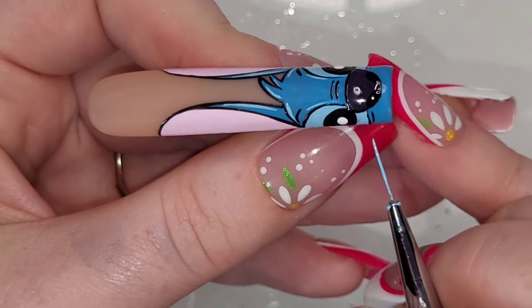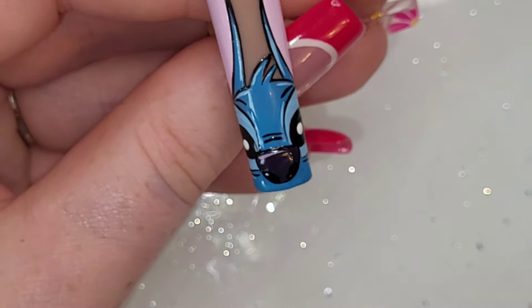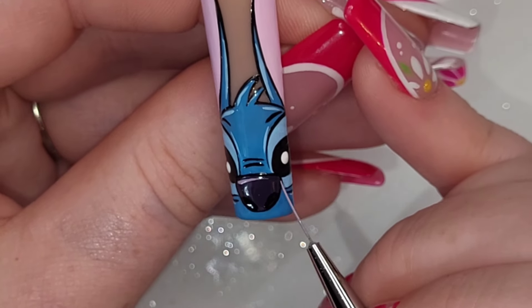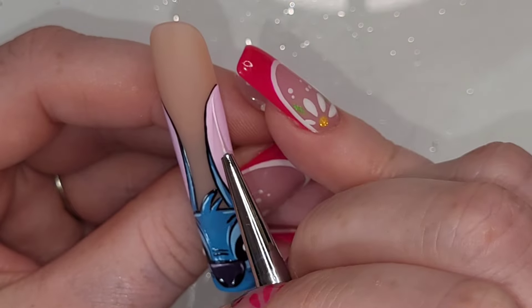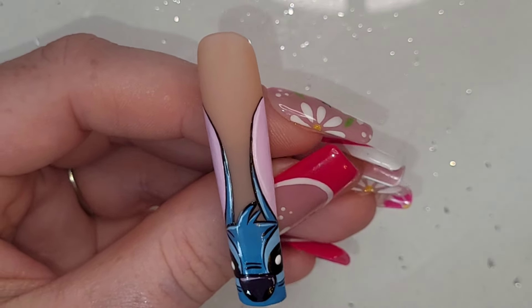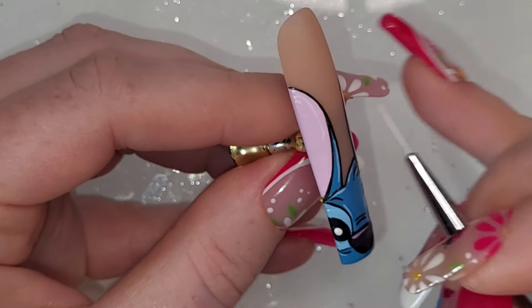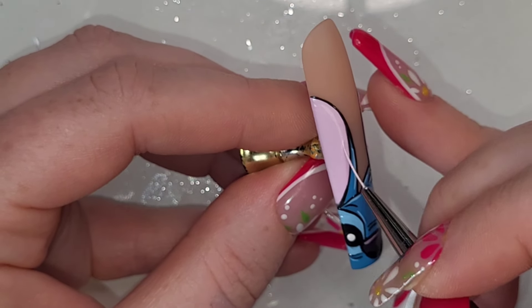I take the pale blue and highlight all over Stitch's face, then mix a little bit of white in with Earth Sign purple for his nose highlight. I added a bit more white for the highlights on his ears, and then added a little bit more pink for some darker, deeper contouring to give definition to his ears.